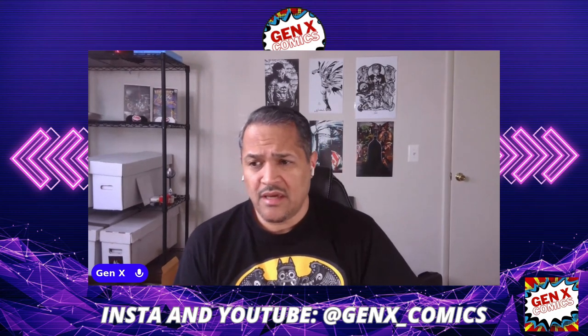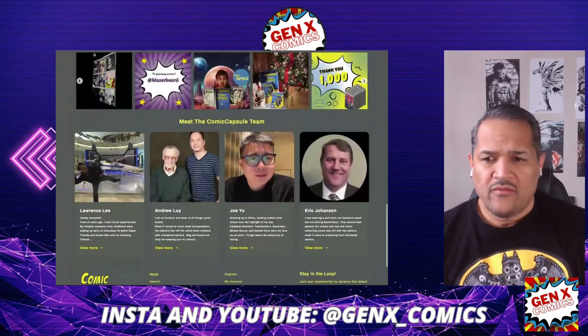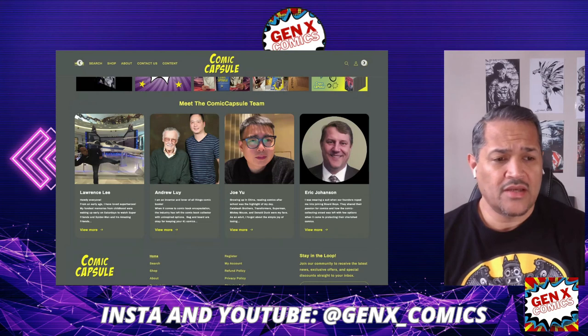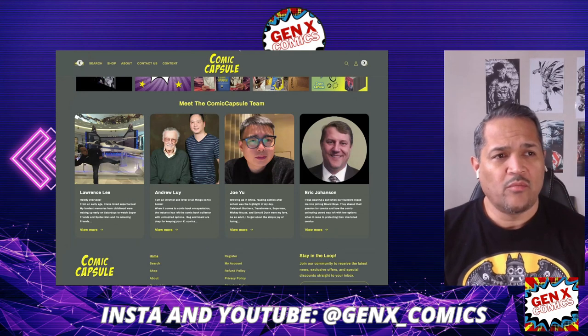I wanted to share with you who the team on the Comic Capsule is. Here's their website. We have Lawrence Lee, Andrew Louie, Joe Yu, and Eric Johansson. These folks actually are not just geeks like us, but they actually are inventors. They actually put together this product and really did their due diligence and homework. I really give props to them.